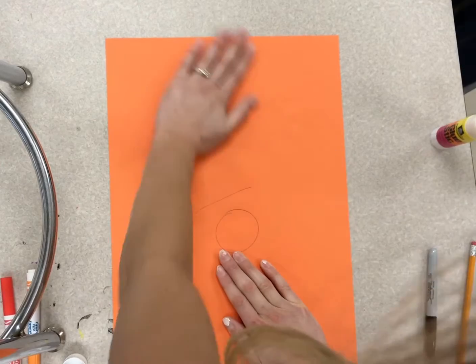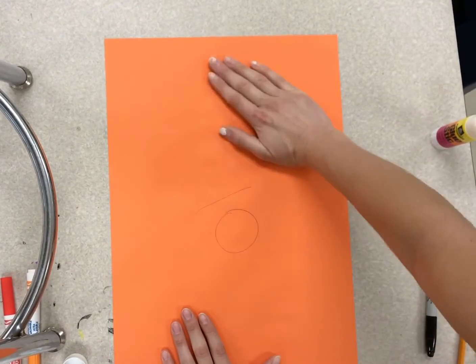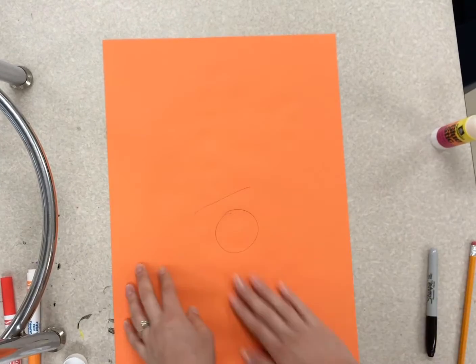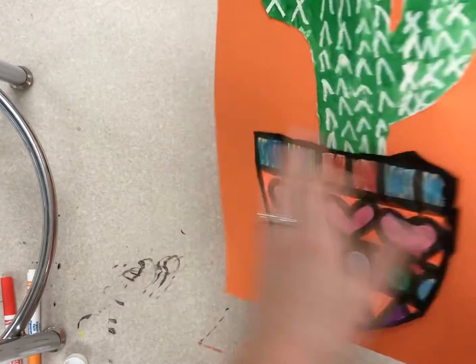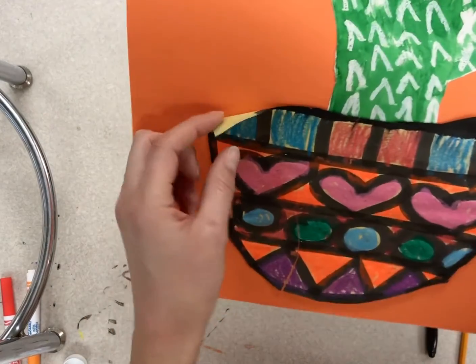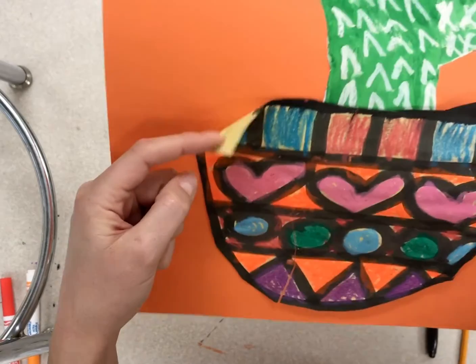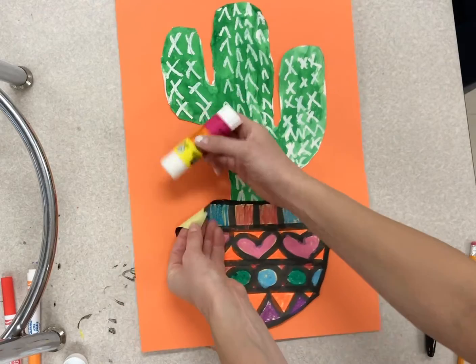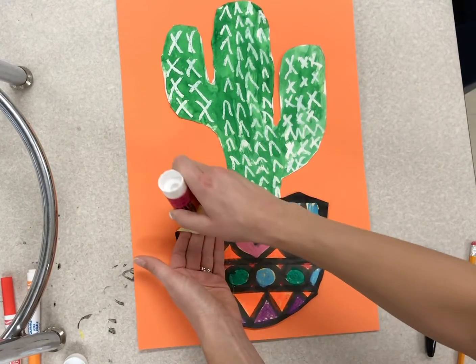We want to make sure — this is a really important part — we want to make sure our project is glued down. When you flip it over, if there's any part of your project that's waving at you, that means you didn't put enough glue there. So just try to get a little bit of glue in that spot and press it down.